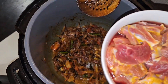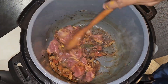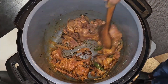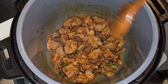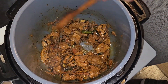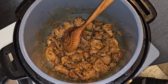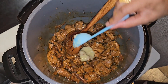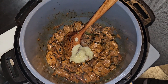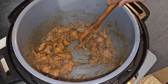Now we're going to put in our boneless goat. Let the meat mix in nicely. Now that the meat is mixed in, we're going to add the ginger garlic paste — two tablespoons. Mix it into the meat evenly and keep mixing well for about five minutes.